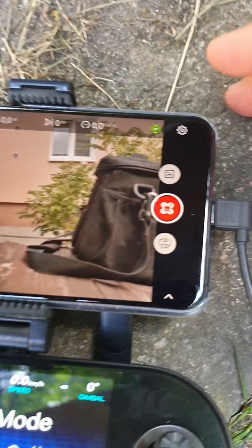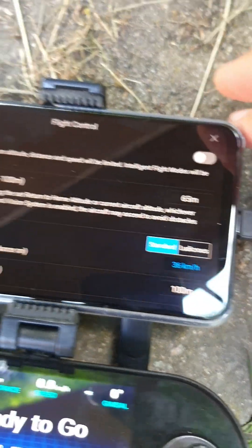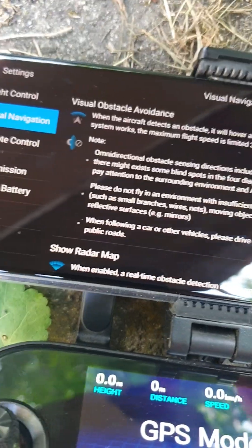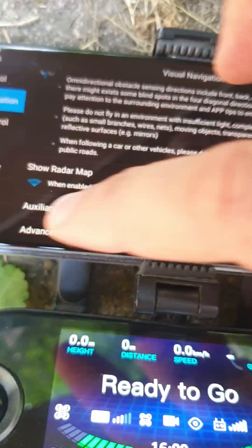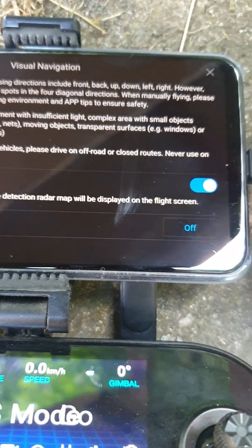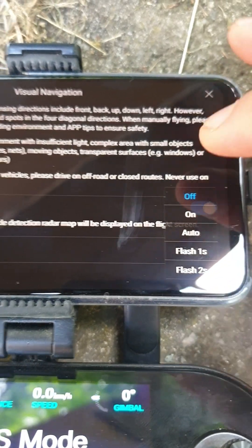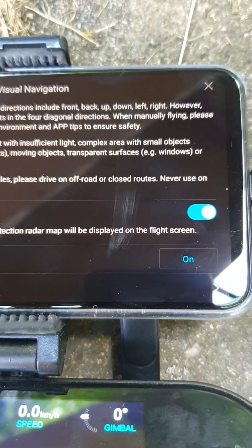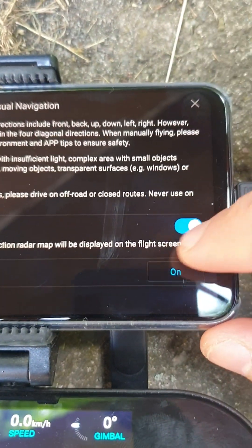How to release payload? Go to your application settings, go to visual navigation, and at the bottom you will have bottom light. Just turn it on and you will release the first payload.